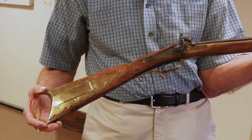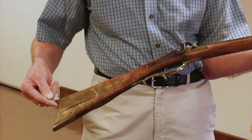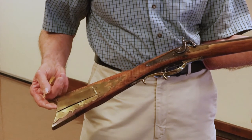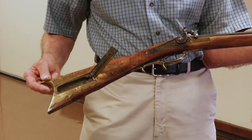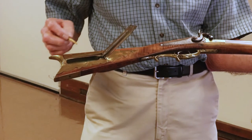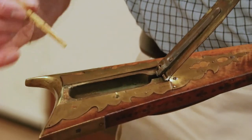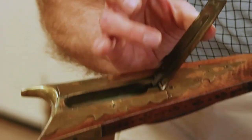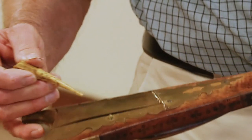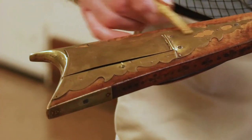Here we have one of Charles's earliest guns. It has a full patch box on it. Even though he started work in a late period, some people preferred this style. The compartment shows very little use, but there are traces of verdigris in there from the reaction with the brass. The side panels on the box are nicely engraved, as is the finial with the wood showing through.